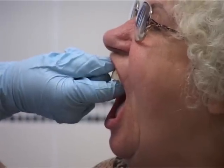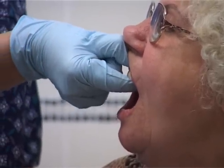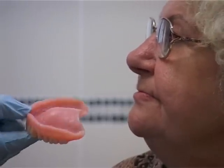Upper full dentures can have a lot of suction holding them up. You need to break the seal between the denture and the palate. Try holding the front teeth with your thumb and index finger and rocking the denture so that the back of the denture is dislodged.